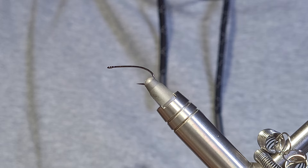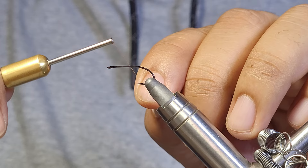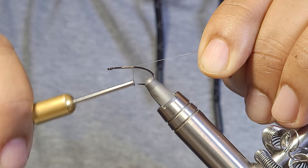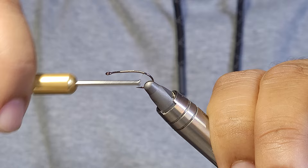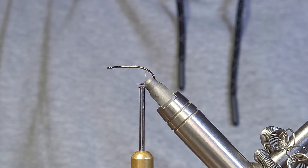That's the FW 530 from Hanak, and for my thread I'm just going to be using some UTC 70 denier in tan. To get started I'll begin about two hook eyes back as my reference point — that's where I'll stop my dubbing because I want a nice healthy head. I'm just going to wind my thread down into the bend of the hook.